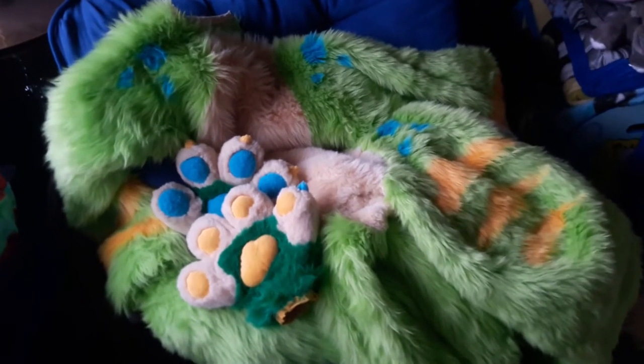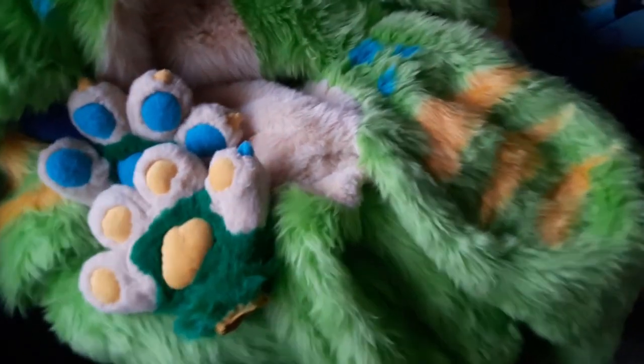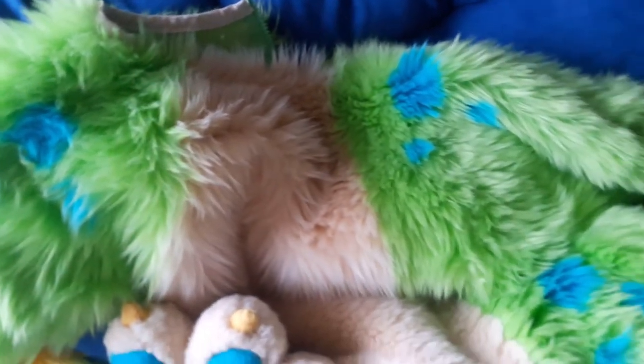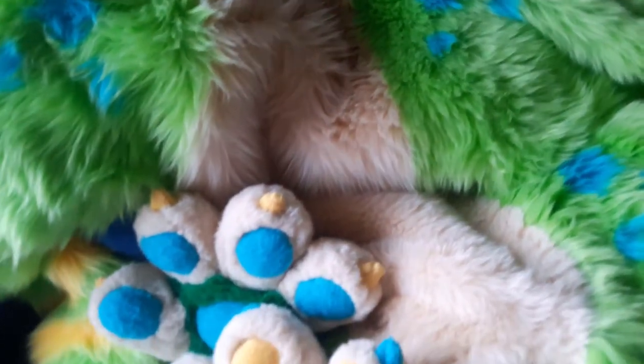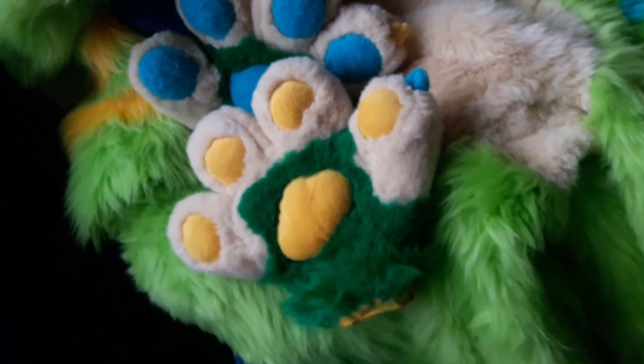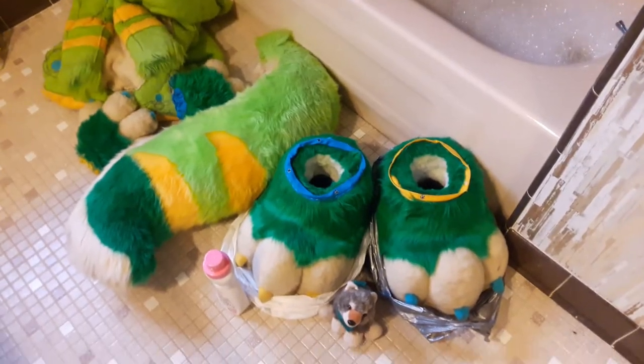My fursuit is so dirty. I took it to YumaCon, which was the first convention it's ever gone to, and it was super fun. But now it's time for a bath, and I've never given a fursuit a bath before, so I thought it would be kind of fun to share with you guys so we can all laugh at how dumb I am. Ready to go?